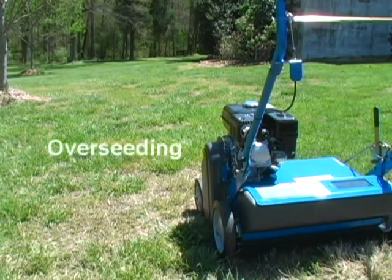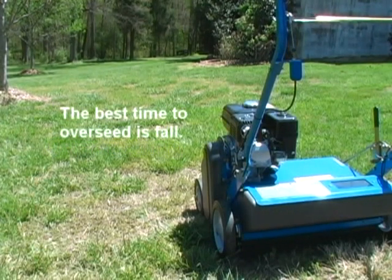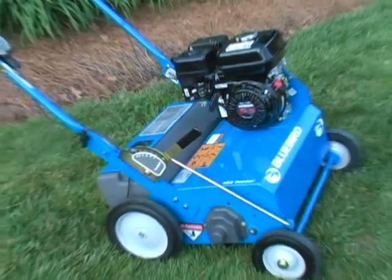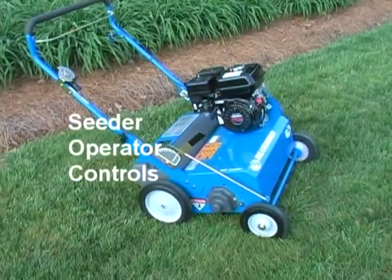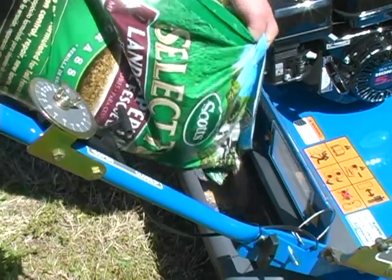Our next job for lawn improvement is overseeding. The best time to overseed is the fall, when the new grass won't be competing with crabgrass. Let's discuss operator controls. The seed hopper holds the grass seed.